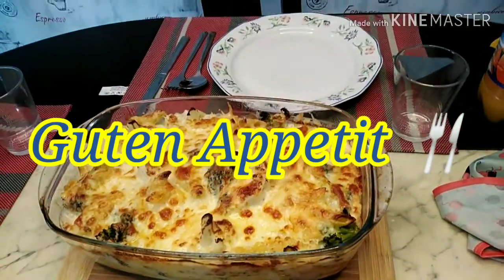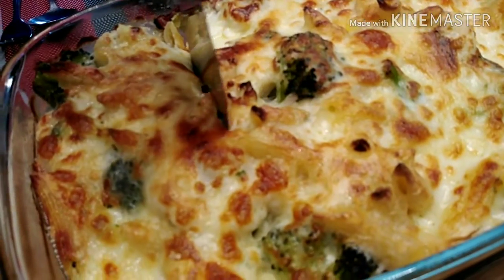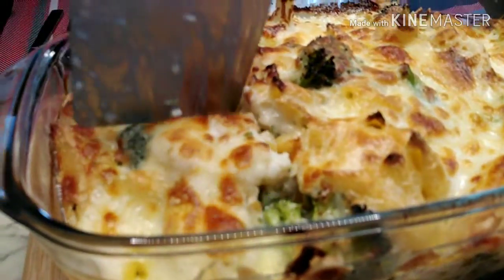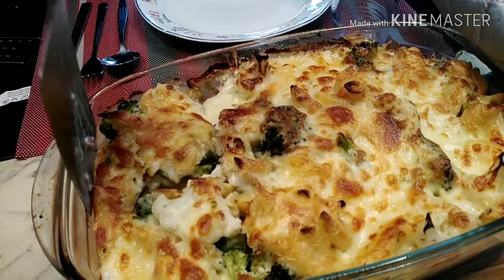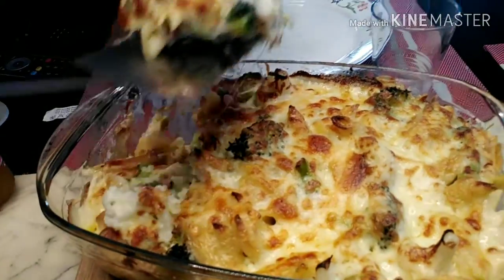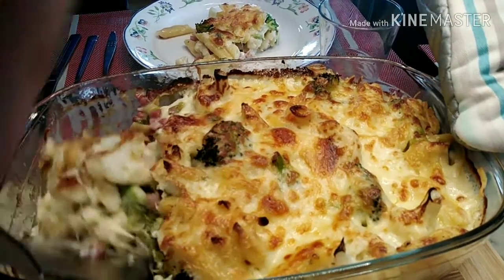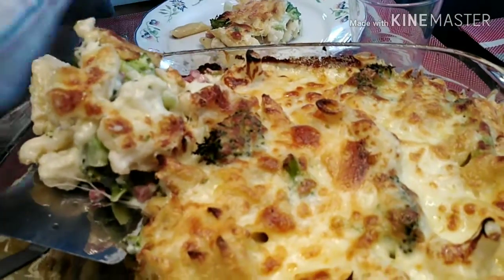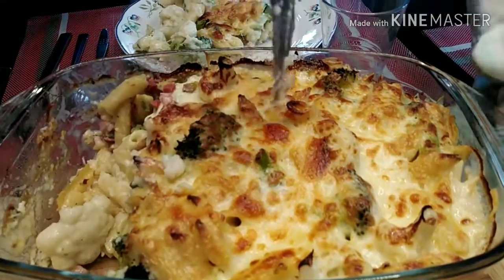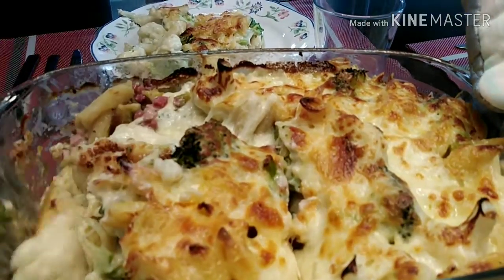Komm, Romina, esse jetzt! Mama! Das erste Stück ist immer schwierig rauszubekommen, wenn man keinen Platz hat. Tada! Bella, esse, komm! Romina, ja komm! Wow!